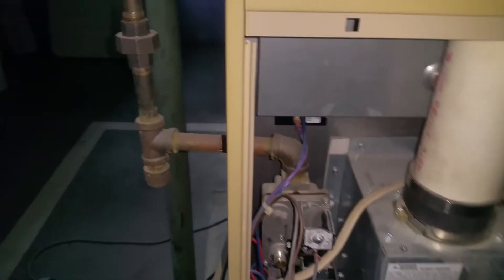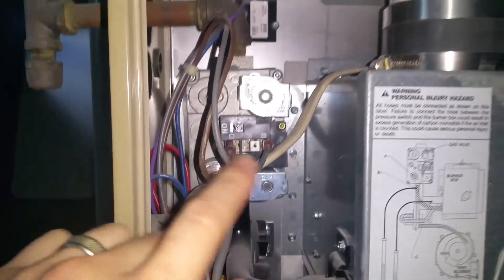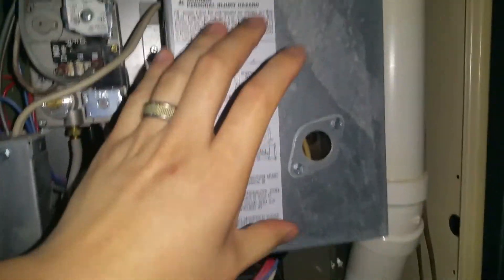So we'll go down here. The first couple things you want to do is turn off the power to the unit. There's the main power, and then on this model it uses an electric igniter — so there's no natural gas igniter for the flame. So there is the igniter there, just make sure you flip it to off.